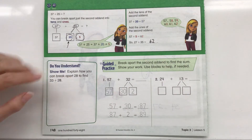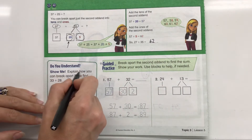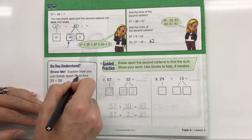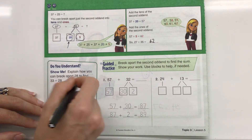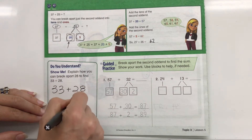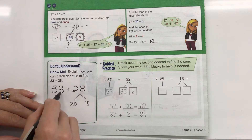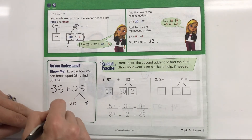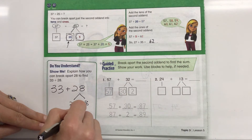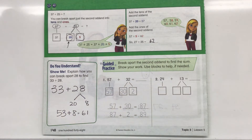Do you understand? Now this sounds really tricky, but I know you're going to get it quickly. We're just going to keep practicing until we understand it really well. Explain how you can break apart 28 to find 33 plus 28. So 33 we're not going to break apart, but 28 we are. I'll break 28 into 20 plus 8. Then I can do 33 plus 20: 33, 43, 53. So 53 plus 8 is going to be 61.